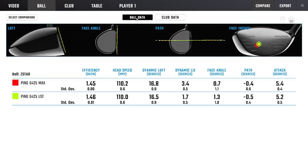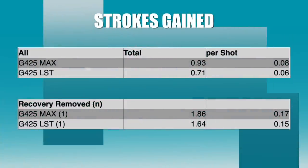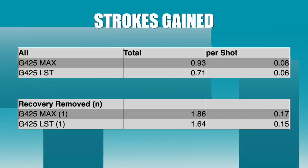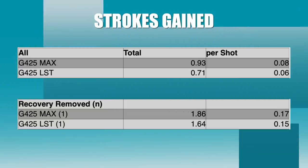That efficiency means I get the same maxed-out carries and ball speeds - it's not coming from moving the club faster, it's the club being uber efficient at transferring energy to the ball. 282-283 yards carry - nothing to pick between those two. Looking at strokes gained: both drivers just bombing. The max takes it - 0.93 gains on a tour pro with the max, 0.71 with the LST. I would normally expect the LST to come out on top, but they've moved so close there's hardly anything between these two drivers.